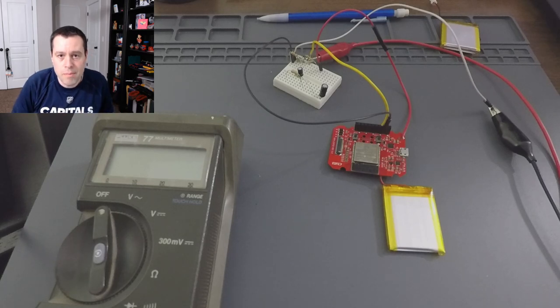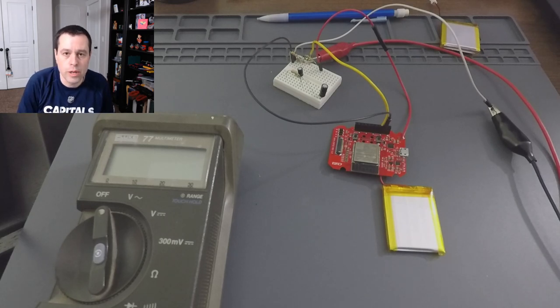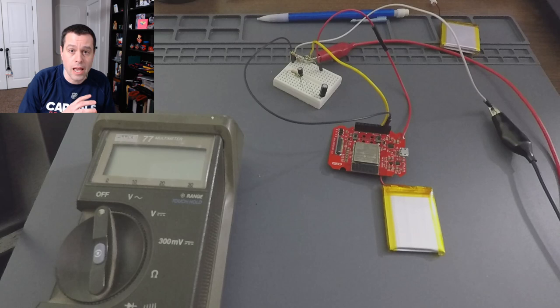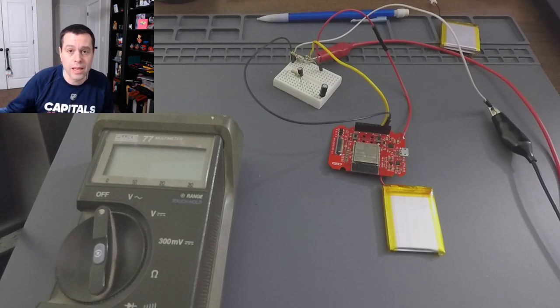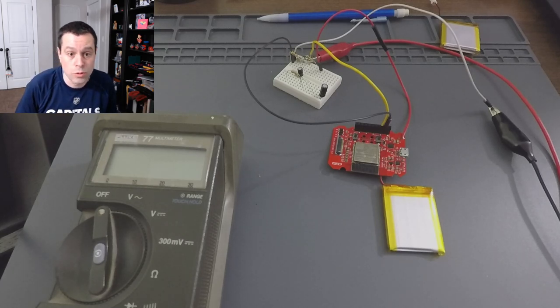Alright, good evening everybody. My name is Kevin. Welcome back to the stream. This is the ESP32 product creation journey where we are making a consumer product based on an ESP32 module, going all the way from hardware design, having that fabricated and assembled, all the way up through firmware, backend, internet of things, end to end, showing the process of going from an idea to an actual product.